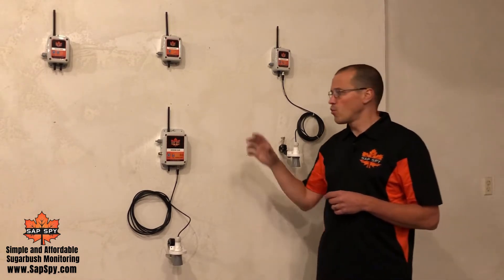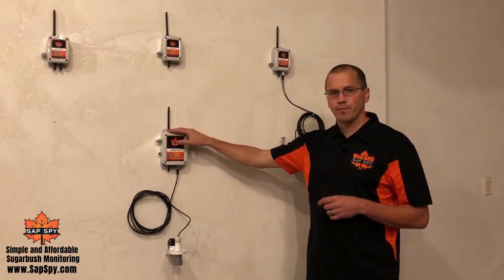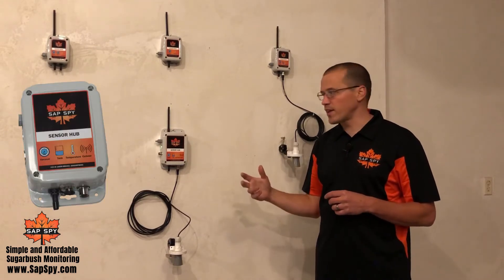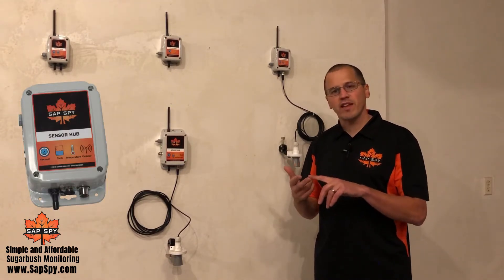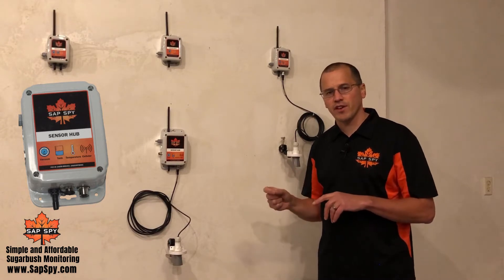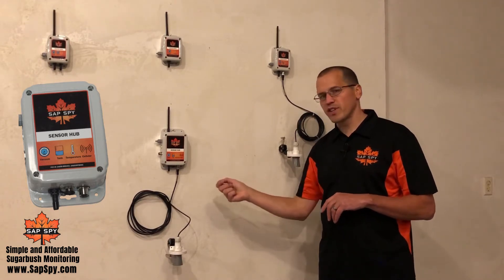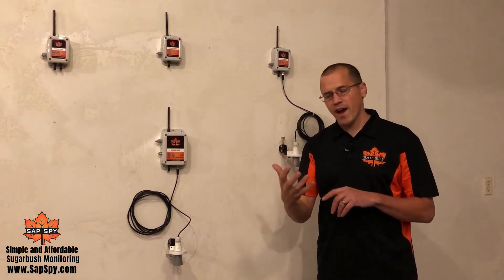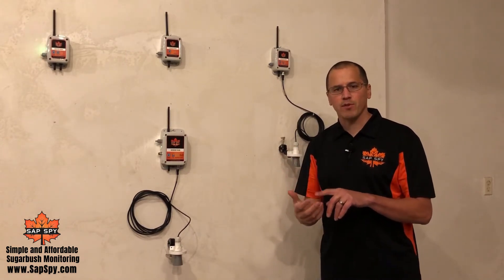Every sensor node works together with the sensor hub. The sensor hub is what you know and love today — an all-in-one device that monitors vacuum, tank level, temperature, and is cellular connected. It takes those readings every five minutes and reports that information to the cloud so you can monitor it from any mobile device, tablet, or PC.